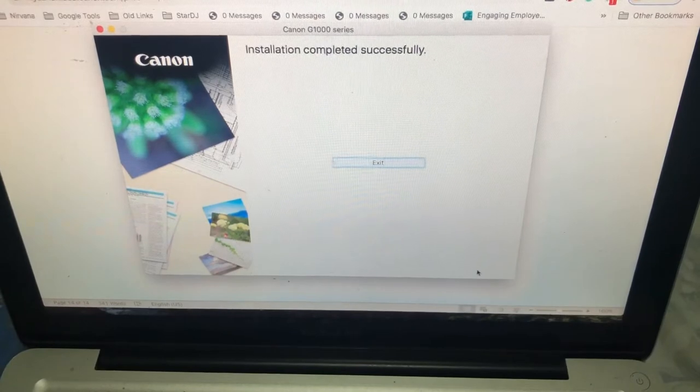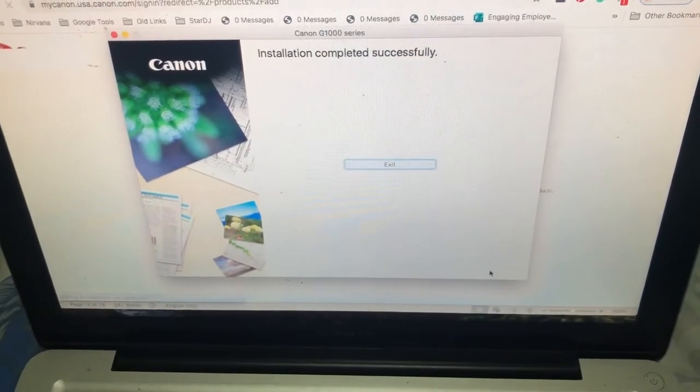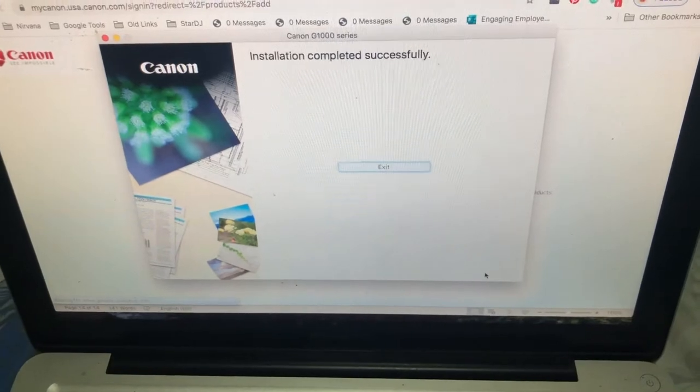Installation - yung pang-install ng printer para sa Canon Pixma G1010, di na namin ginamit yung drive, yung CD for that. So, installation na.